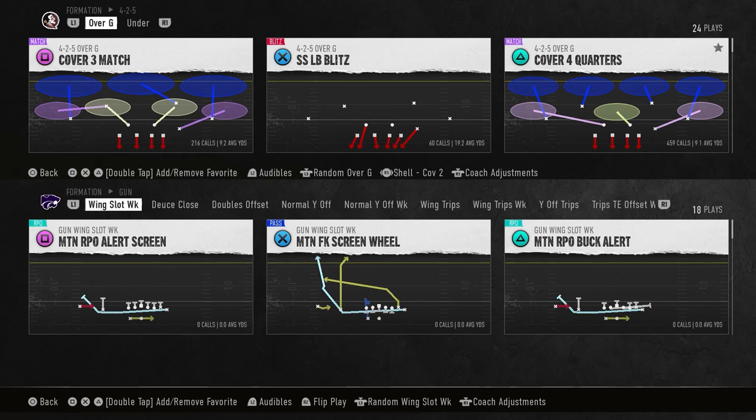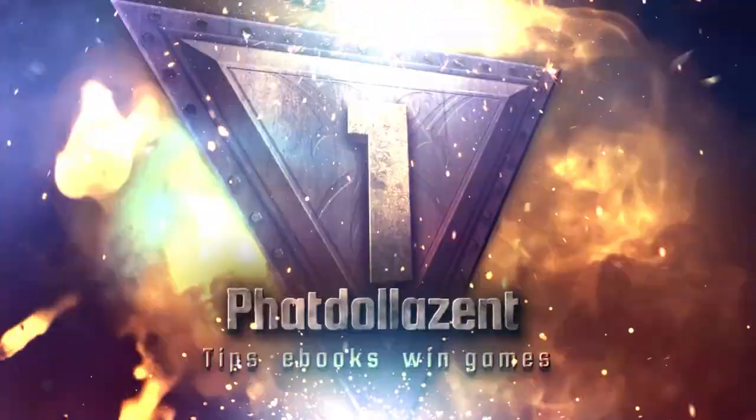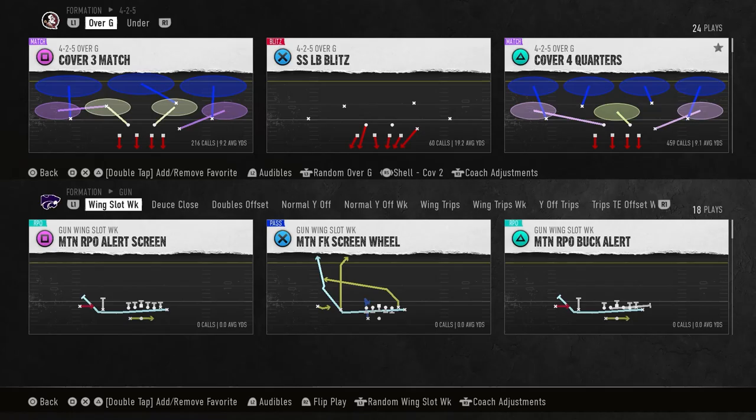What up everybody, welcome back to the channel. Today we're going over two important lockdown keys in NCAA Football 25 to help you guard trips and bunch type sets. If you're new to the channel, drop a thumbs up, hit that red subscribe button — 30 likes will help me pump out another video. Let me know in the comment section what you need help with and I got y'all. Let's get into the breakdown.